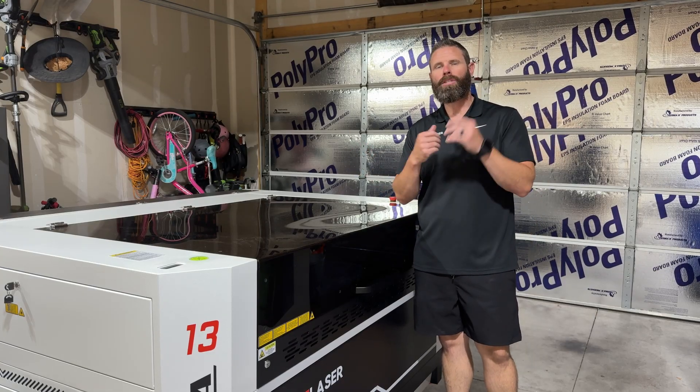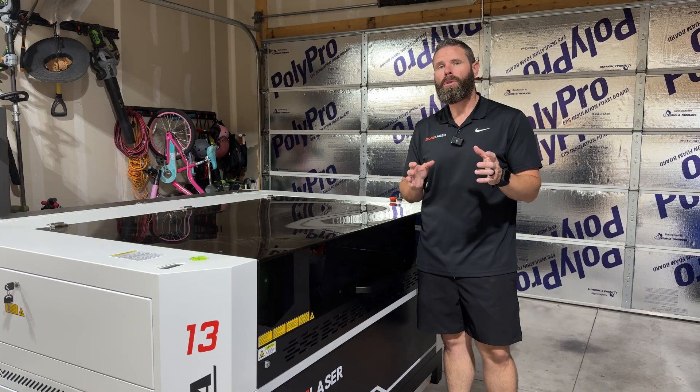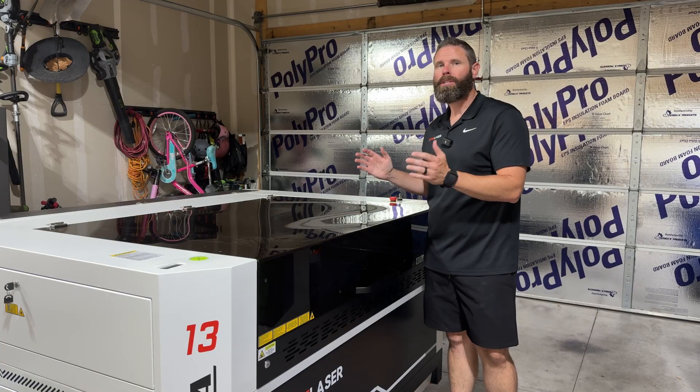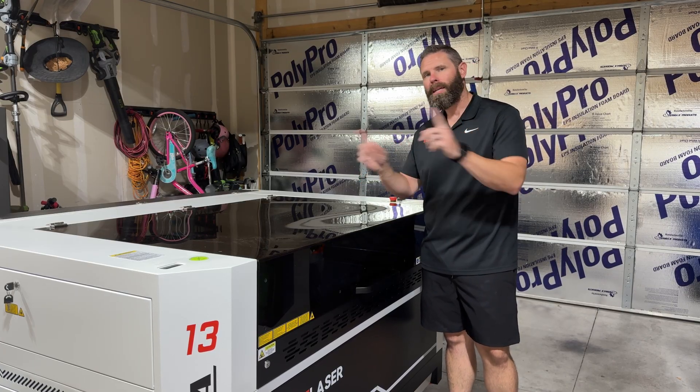What's going on everybody? Back to part four of the series so we can take a closer look at the controller, any of the specifics it has, and then we're going to test our beam alignment to make sure we're ready to jump into our first project. So hang on tight and let's get into it.